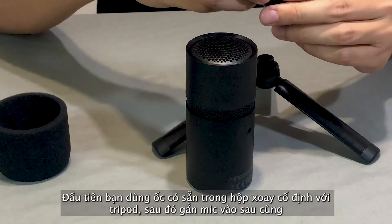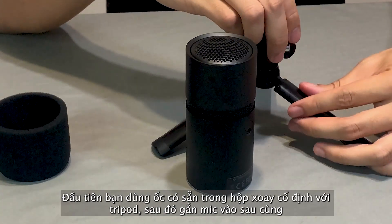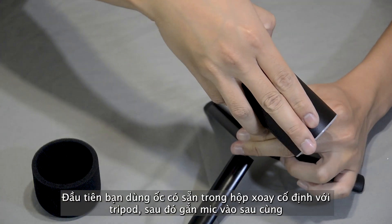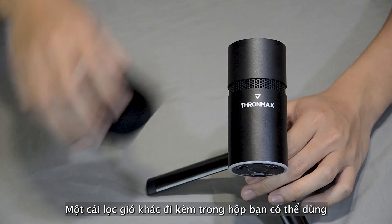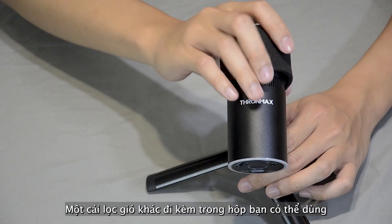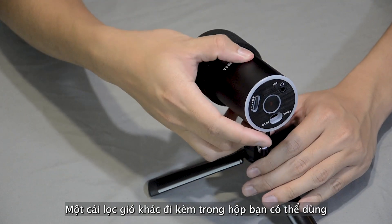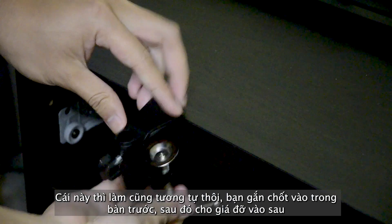You need to grab the mini ball head and attach it to the top of the tripod, then tighten the silver screw to the microphone. There's also a windscreen that comes with the combo, so you can put it on the front of the mic to prevent noise.